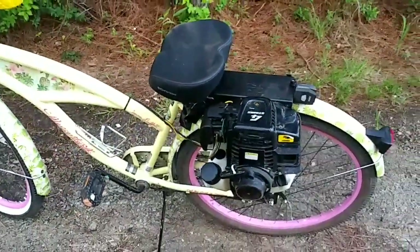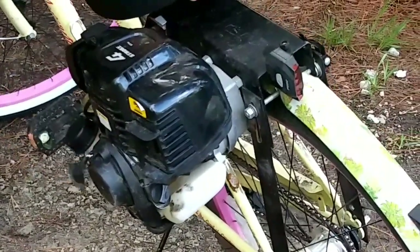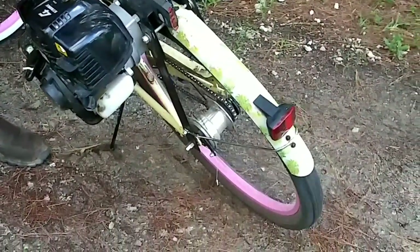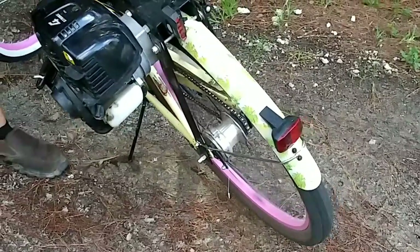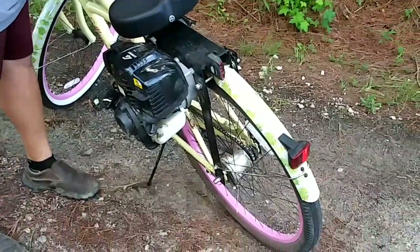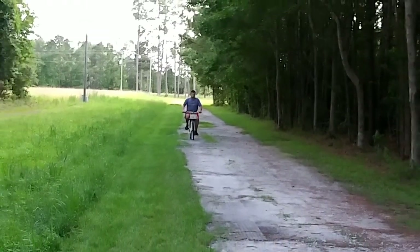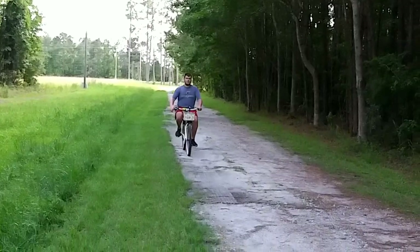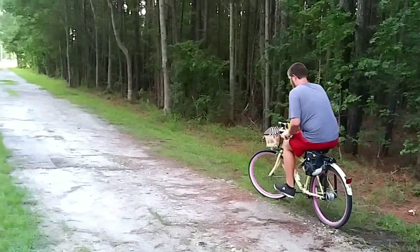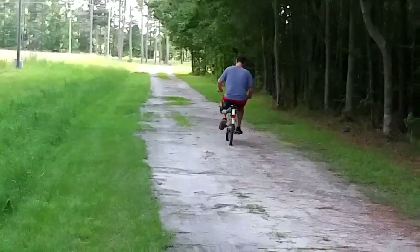We'll do the driving test next. We already got her warmed up. Hopefully she'll fire right up — starting with the two-stroke motor. We're ready to go, got the kill switch. Got Maverick testing her out for his mama. See? You let go of the gas, you pedal, and go again.